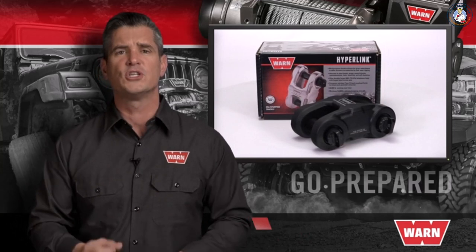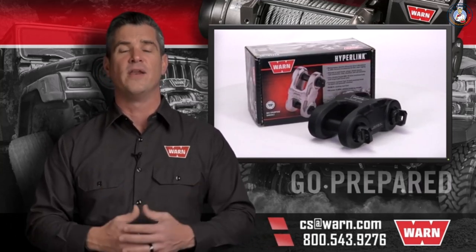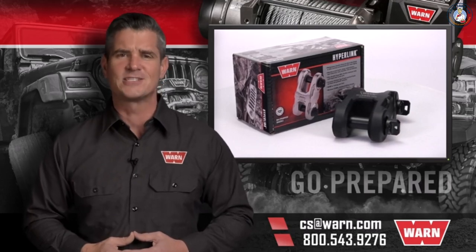If you have any other questions, just email us at cs@warn.com or you can call 800-543-9276. Quality products you can depend on — that's the WARN difference.